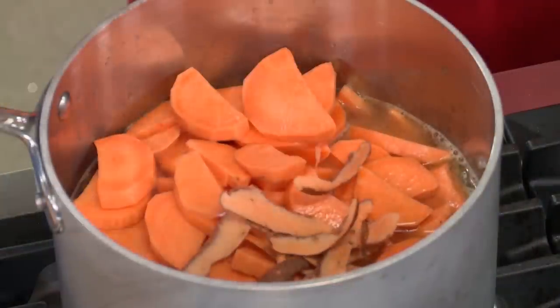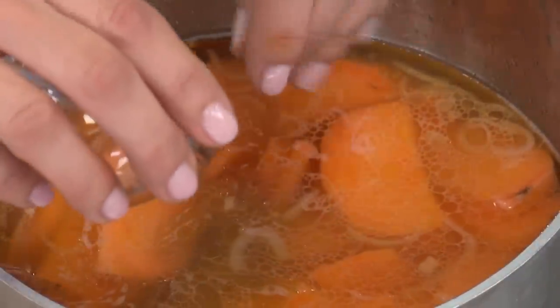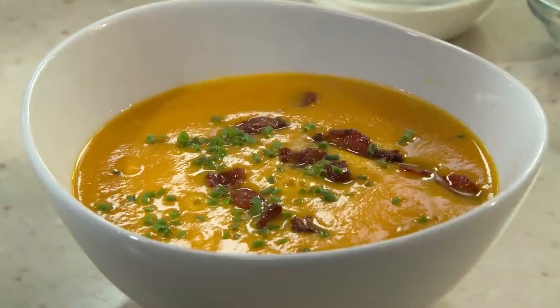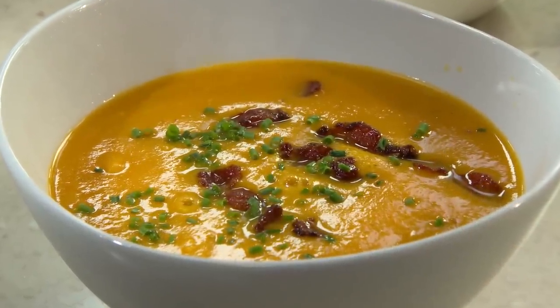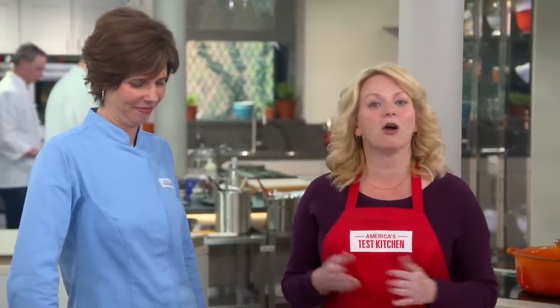The beauty of the silkiest sweet potato soup is that the flavor is skin deep. Start by soaking sliced sweet potatoes along with some of their peels to create an ultra-smooth texture. Simmer the potatoes with sugar and vinegar for balanced flavor, puree, and don't forget to make that candied bacon garnish. From our test kitchen to your kitchen, the best, most silky, deeply flavored sweet potato soup you'll ever eat. You can get this recipe and all the recipes from this season, along with our tastings, testings, and selected episodes on our website, americastestkitchen.com.